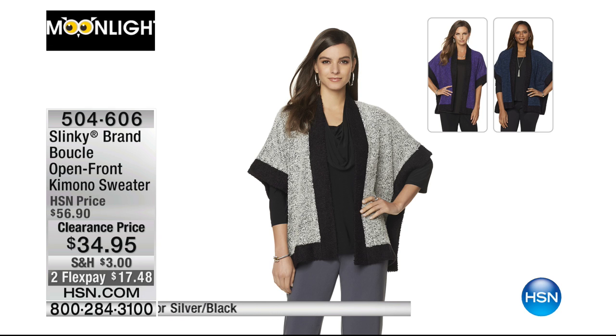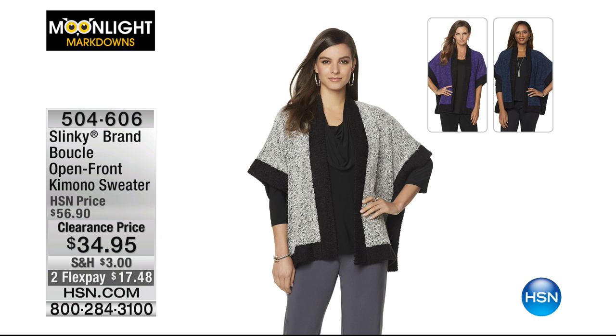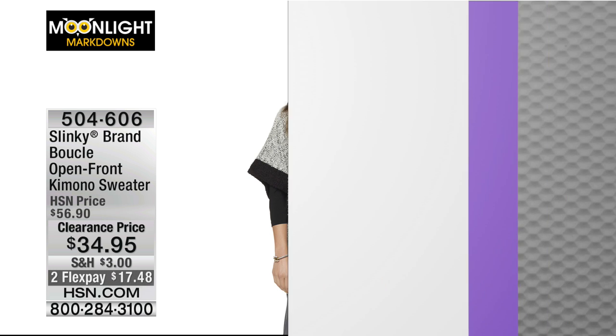The Slinky brand boucle open front kimono sweater is also available — $34.95, FlexPay of $17.48. Colors available: purple, silver, or indigo. We've got all the colors and all the sizes available right now.